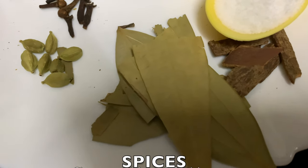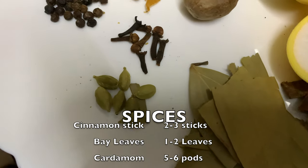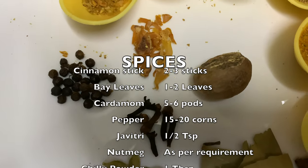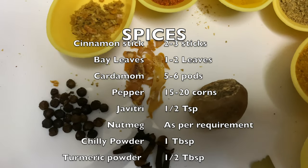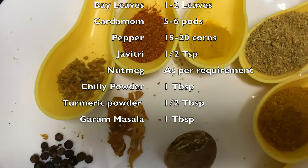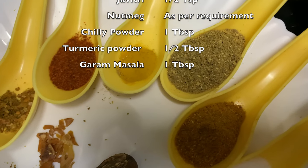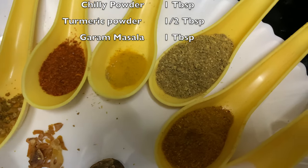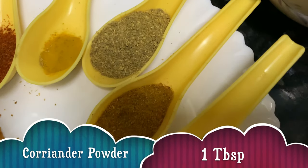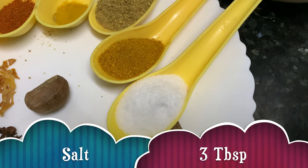We need some whole garam masala: cinnamon sticks, bay leaves, five to six cardamom pods, five to six cloves, some peppercorns, javitri — I have taken javitri and powdered javitri also — and nutmeg. Chili powder about one tablespoon, turmeric powder half tablespoon, coriander powder one tablespoon, garam masala one tablespoon, and about three tablespoons of salt.